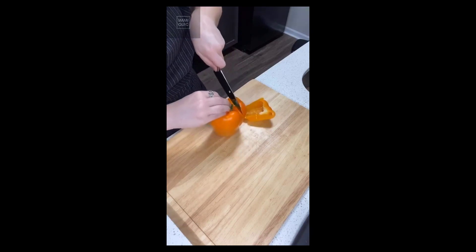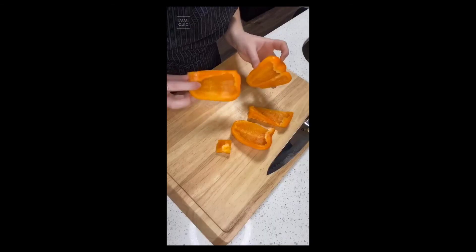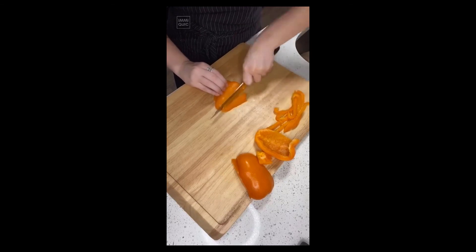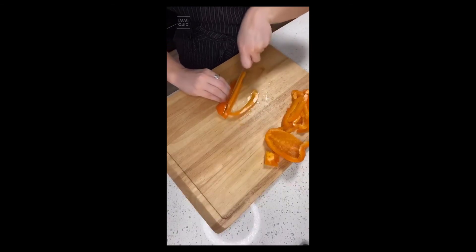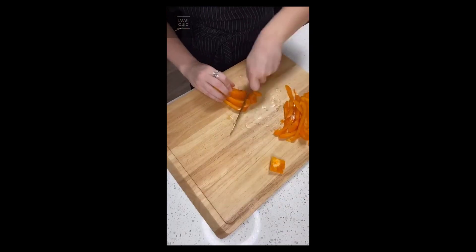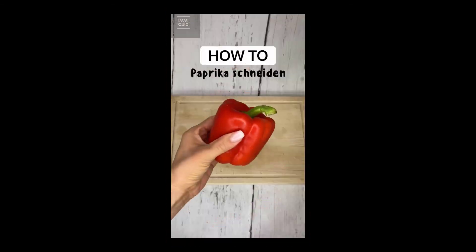Start by cutting down the sides, then clean out the seeds so it looks like this. For slices you're going to go this way — you can either do it like that or like this. For dices you're going to turn them and then just run your knife through. For this last little bit, same thing — just cut it. This method won't give you perfectly even cuts, but it will save you money because you utilize the whole item.